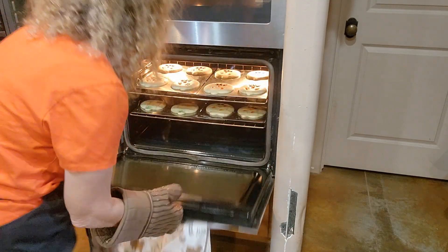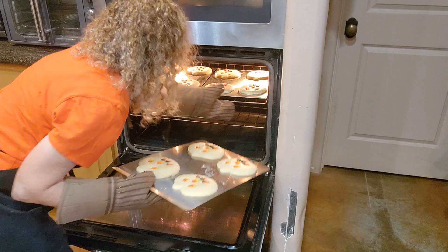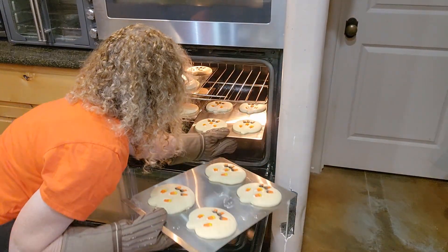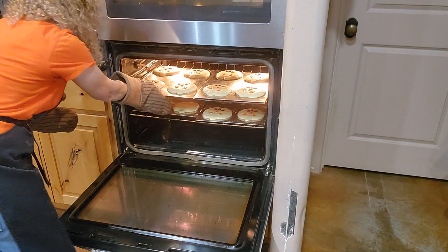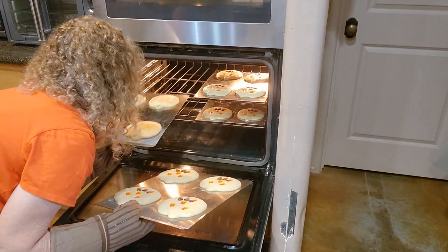They are smelling very close. I'm going to take the bottom ones and put them on top, and the top ones on the bottom, so they get evenly cooked. My 10-minute timer is up and I'm going to go a little bit longer because they don't look quite done yet. We'll check back in just a few.